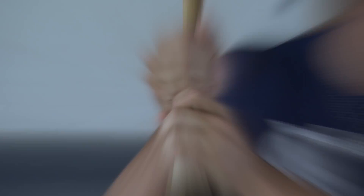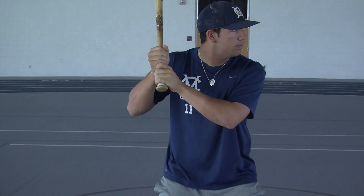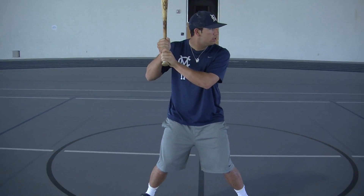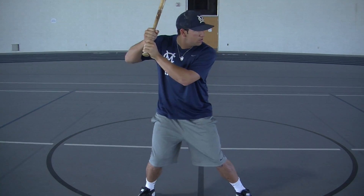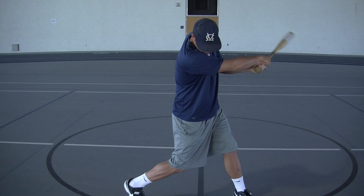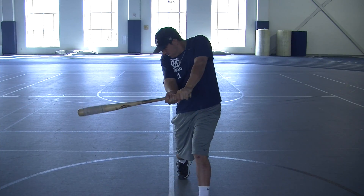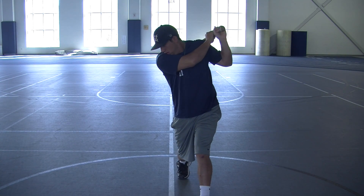The first thing we're going to talk about today is hitting. Starting with his grip, you can see that Mitch's knuckles are lined up, and he's facing straight ahead, head is level, and both his feet are placed about shoulder width apart. As the pitch comes, he steps back just a little bit and swings through and keeps his head down. If we take a look straight on, you can see he keeps his eye on the ball the whole way through as he swings the bat.